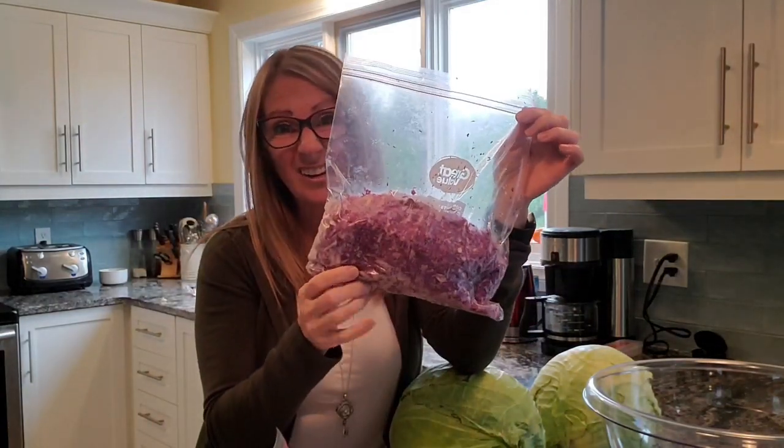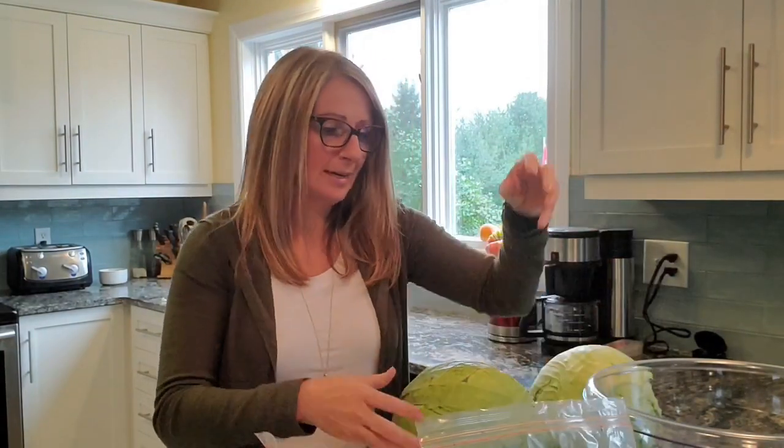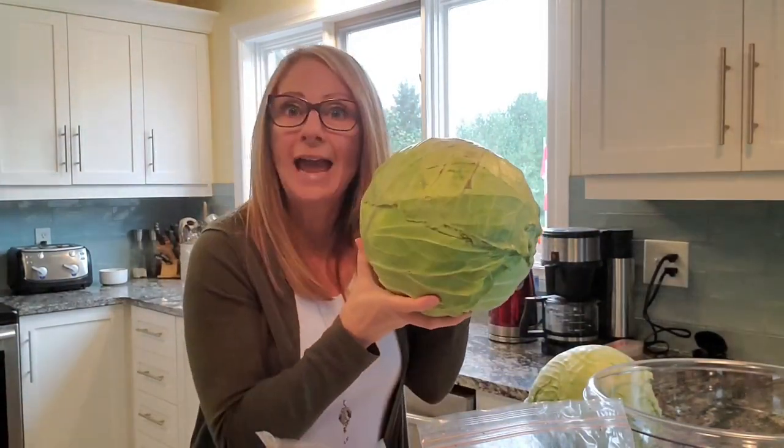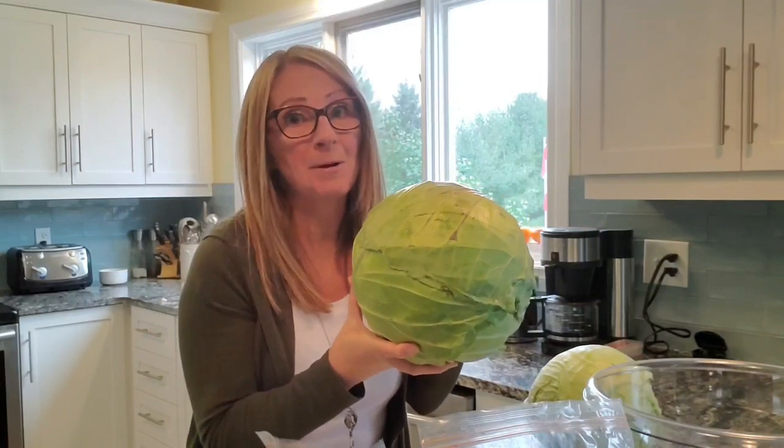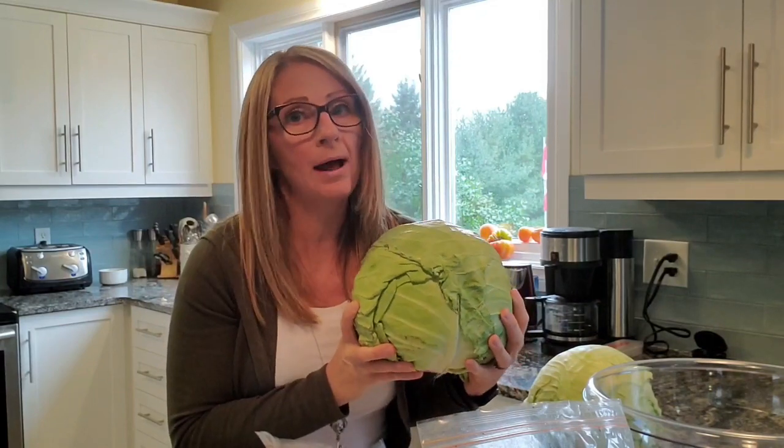Now I tried to grow some cabbage this year. Every year I make sauerkraut, but this was the first year that I attempted to grow cabbage and I thought, how hard could it be — except that I didn't take into consideration pests. So I planted four plants and this is all I got, so it's not much. When I compare it to this huge cabbage that I got at the local farmers market — because if you can't grow it yourself, then you might as well buy locally.